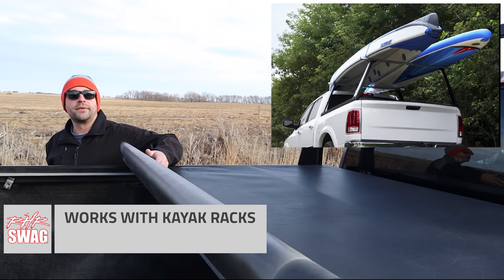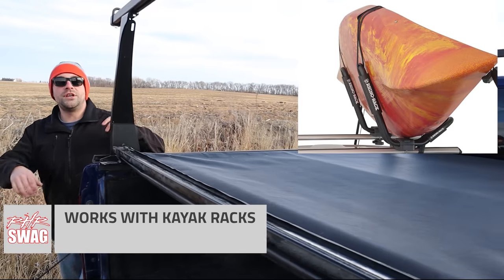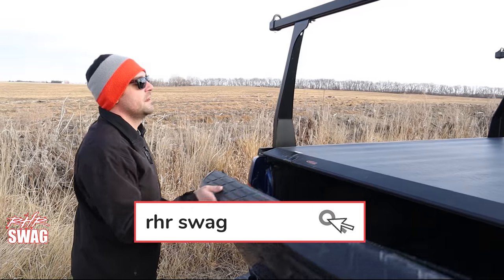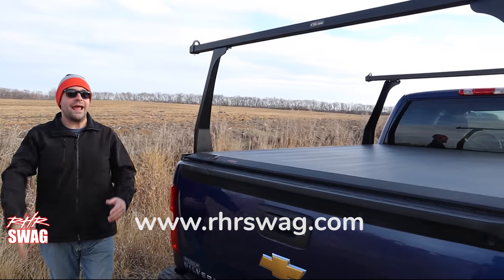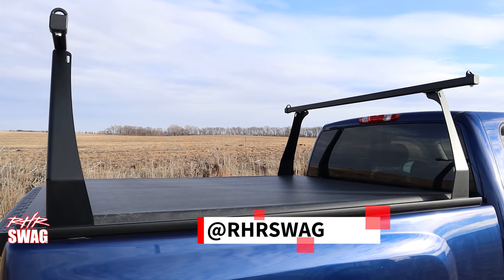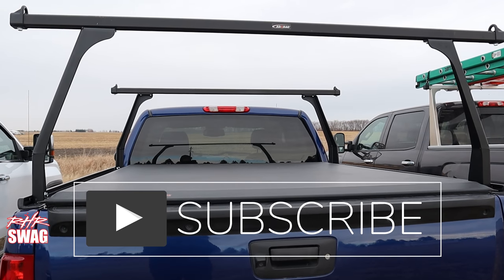So they actually make kayak rack systems that work with that too? Yeah, we have really awesome J-hook style stuff on the website. We have a bunch of different carriers and things like that. This particular one has a pretty standard inch-and-a-half wide crossbar, so pretty much anything that has a strap or clamp sort of installation is going to work great with this setup.